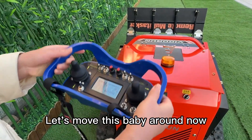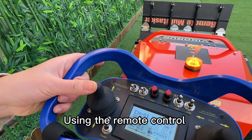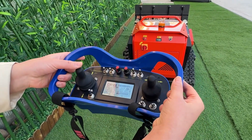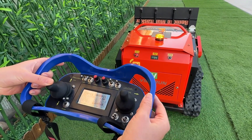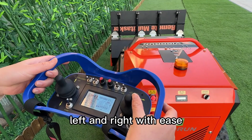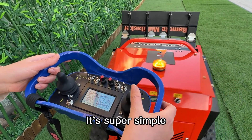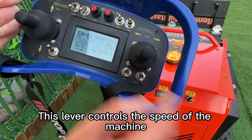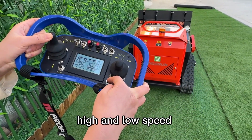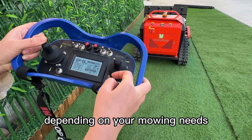Let's move the machine around. Using the remote control, you can go forward, backward, left, and right with ease. This lever controls the speed of the machine. You can switch between high and low speed depending on your mowing needs.